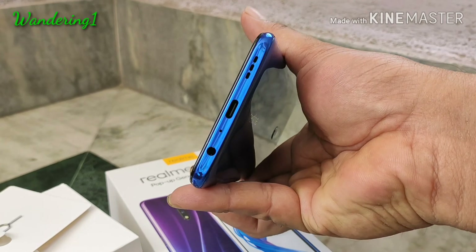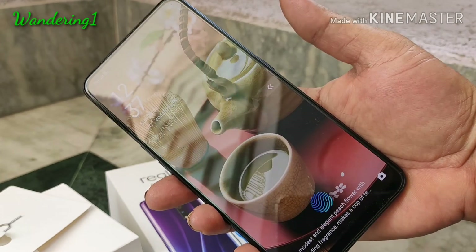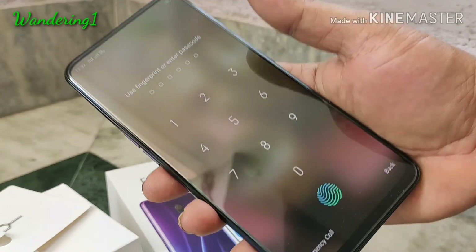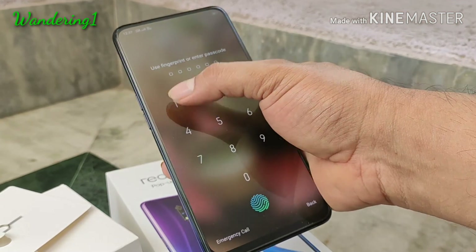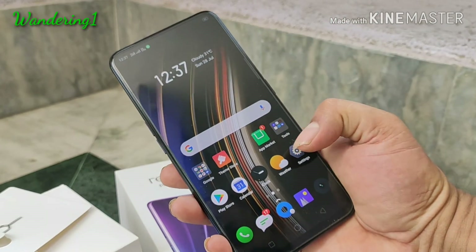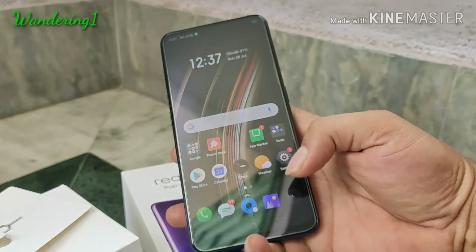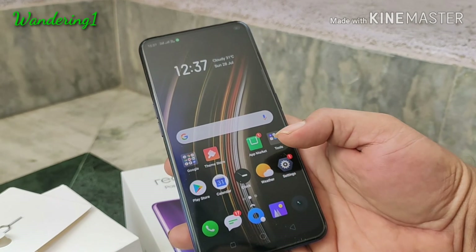On the top side there is the pop-up camera. The pop-up camera has created a lot of hype because in this budget segment you won't get such a thing. The display is a full-screen display with no notch, and the front camera is 16 megapixel.